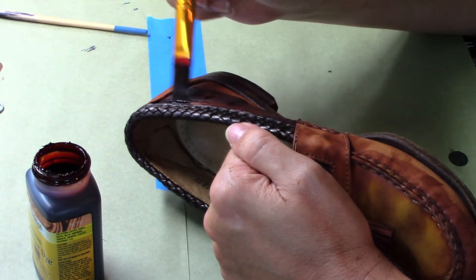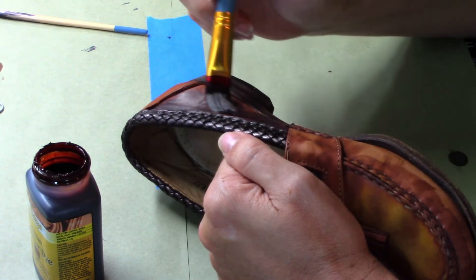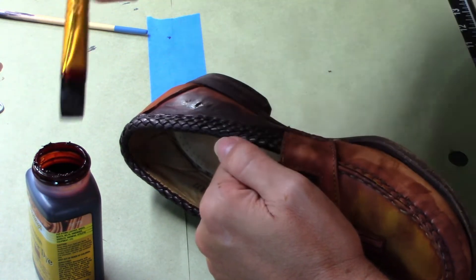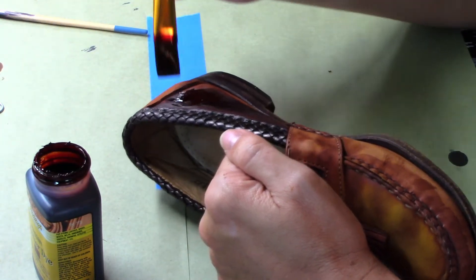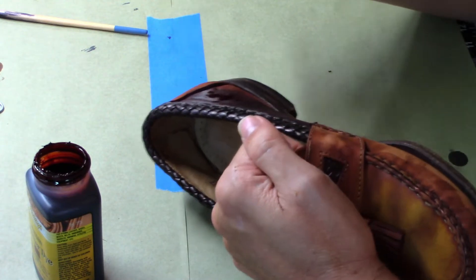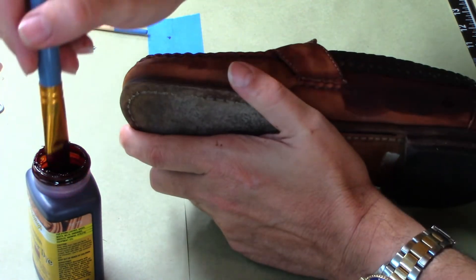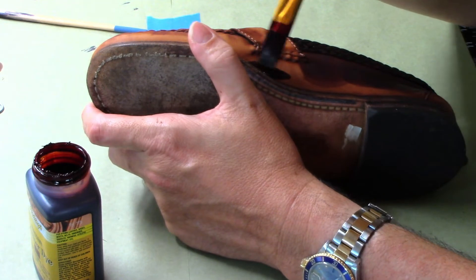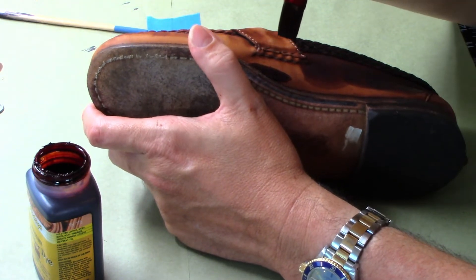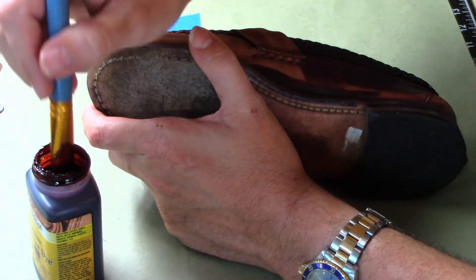I used 3M Scotch-Brite pads in gray — the extra fine ones — to assist in stripping the shoes. It acts like a very fine sandpaper, maybe 400 to 600 grit, and it helps to break the existing finish on the shoe so that the acetone can better penetrate and help leach the dyes out of the leather.